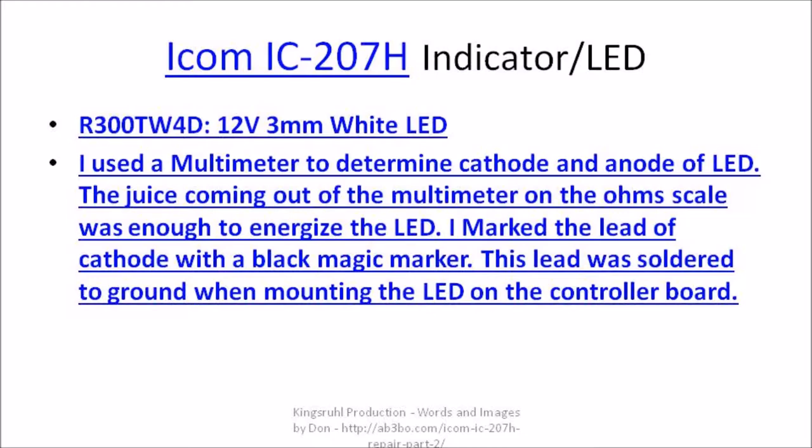I got these from the main vendor. They're 12-volt, 3-millimeter white LEDs. I paid a bit of a steep price, in my opinion — they came in a package of 15 and were $27, including shipping. After acquiring these LEDs, I found a better deal on Amazon. You can get R500 TW4D LEDs; they come in a package of 10 and are about $14.